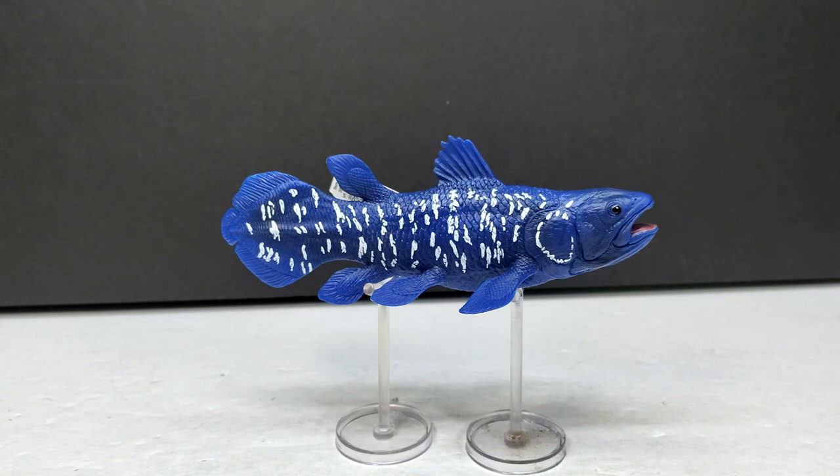When you go back to their older figures, even their older marine species, and look at how far they've come, it's really quite astounding. This coelacanth looks really good - definitely another nice-looking figure from them. They haven't released too many over the last few years, but the ones they have released have been a massive upgrade in quality. So let's jump to a closer look at this coelacanth right now.